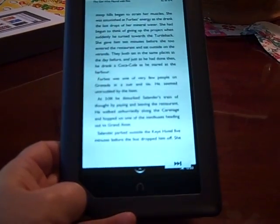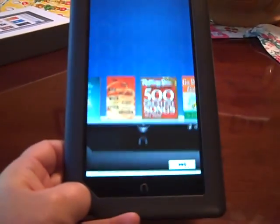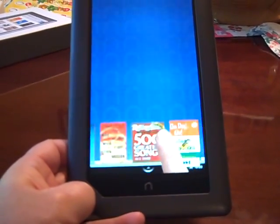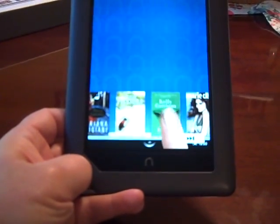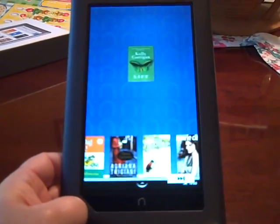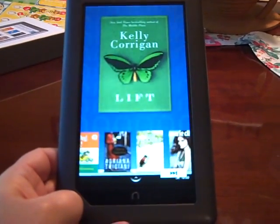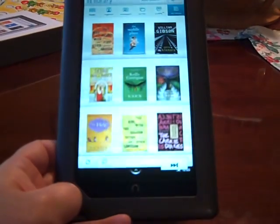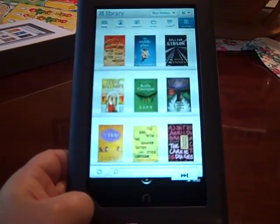Swiping a page or tapping on the right of a page takes you to the next page. Press the Nook button to get to the home screen. At the bottom you'll see all of your new books, magazines, and newspapers. Each day you can drag a book to the home screen so it's always there ready for you to read. Use two fingers to zoom in on any picture or pinch to zoom out.